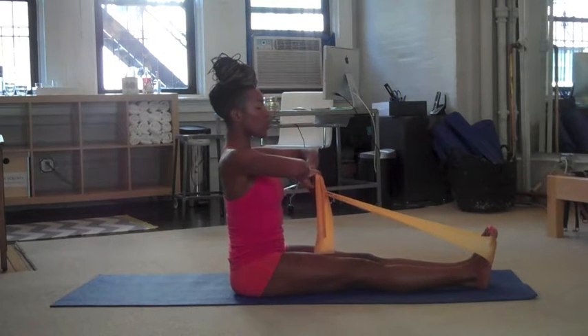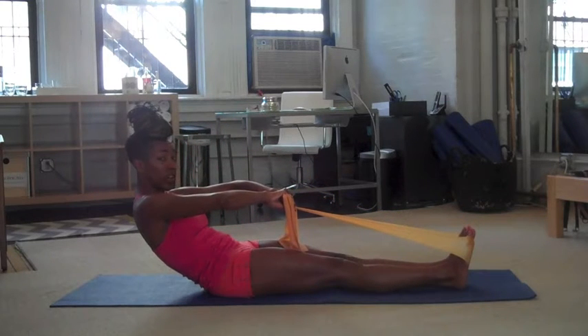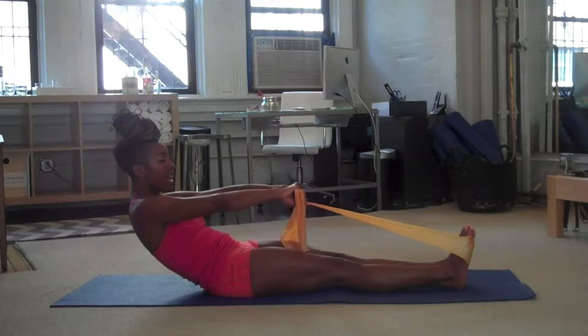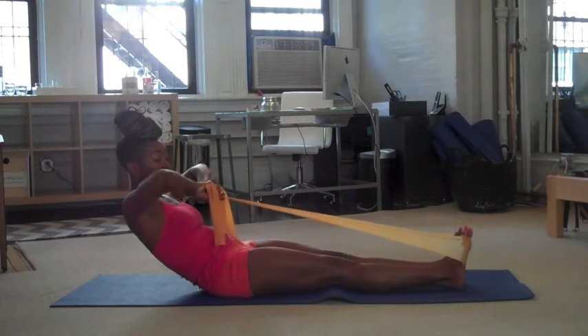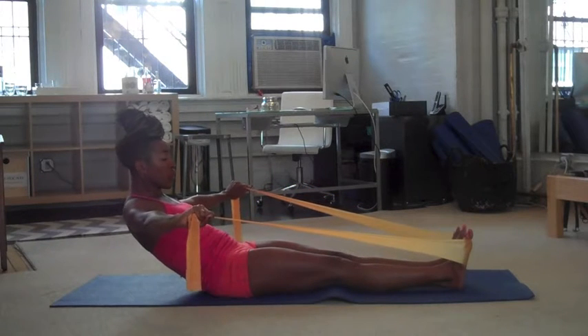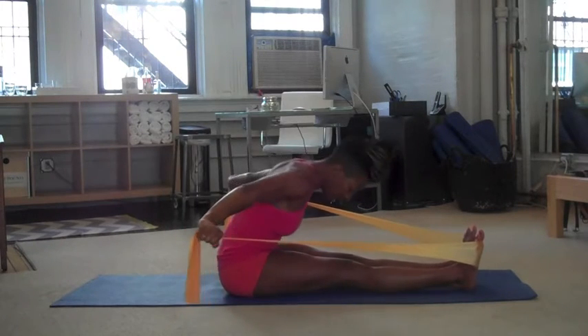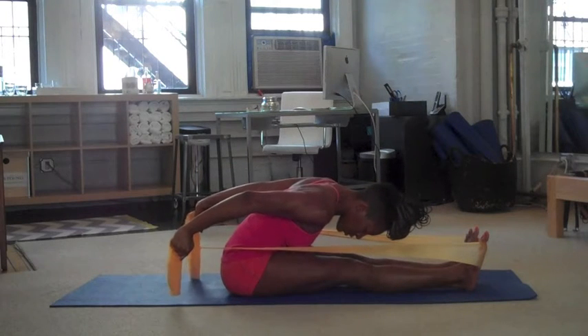Start by inhaling, and you're going to round your spine back about halfway to the mat. Tuck your tail under and pull your belly button in, and now you're going to pull those straps in towards your sternum. Open your arms out to the sides, and then press your palms back. Your forehead goes forward towards your knees, and you're going to press the band back so the arms are behind you. So you're really working those shoulders.